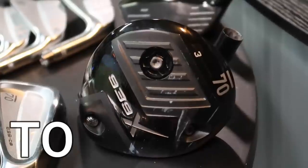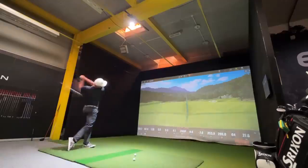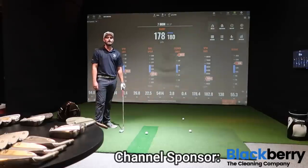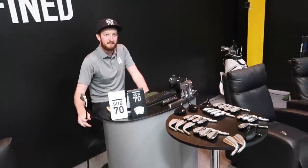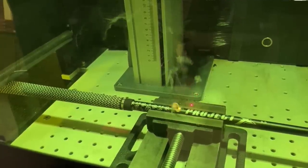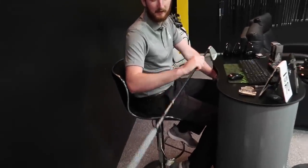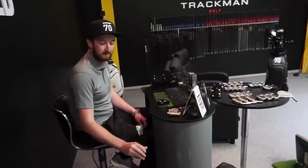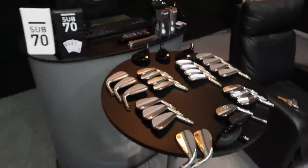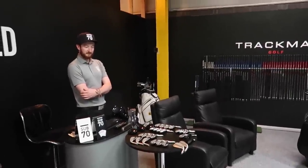Nick's in the hot seat for a full bag fitting, Sub 70 style. We're doing another giveaway — a utility Sub 70 iron with graphite Project X shaft, their own Sub 70 5.5 shaft, as a four iron replacement. Some of these clubs are absolutely stunning. I've been impressed with everything so far, and I have been a club fitter myself. The important question: how much would a full bag of Sub 70 gear actually cost?